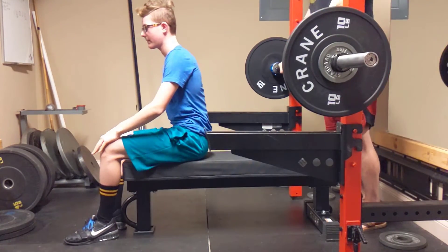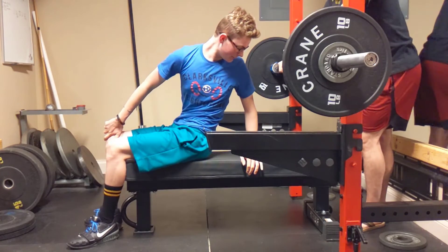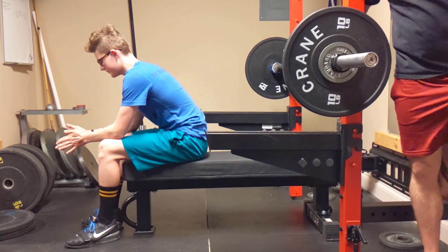Nice. How was that? That was easier. The 4-4. So you were probably more warmed up by your final working set because we just warmed up with the bar.